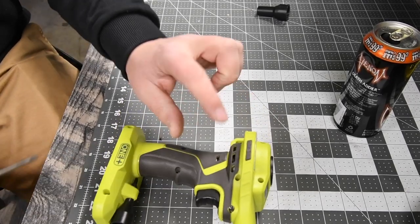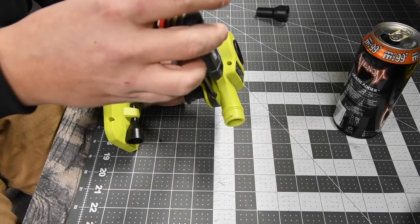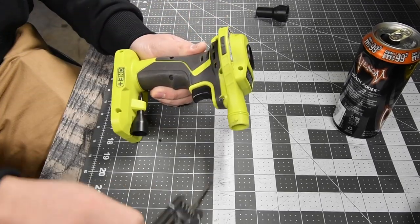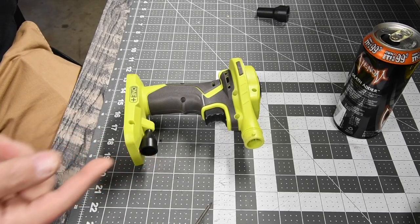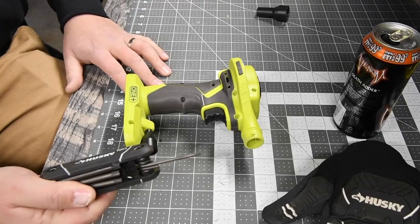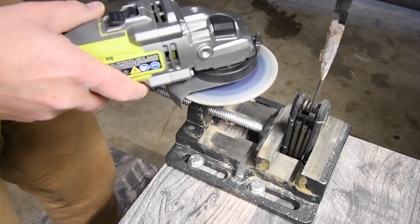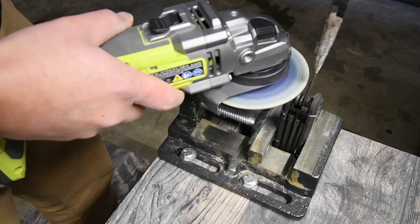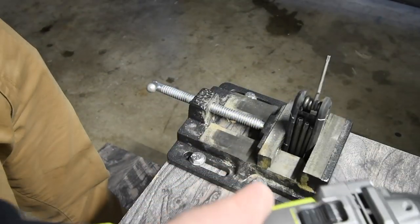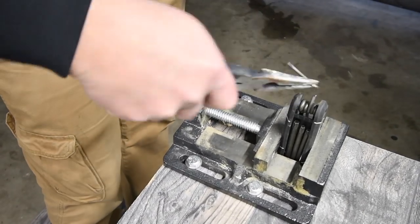Unfortunately, because of the depth of where the screws are at, I have to use this. I'm actually going to do something — let's modify this really quick. That should be good. There we go.